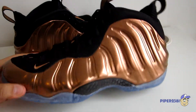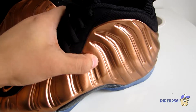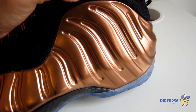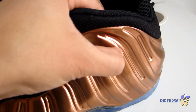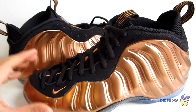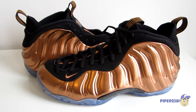This Foamposite is really beautiful. In case you've never touched a metallic Foamposite before, you might think it's a hard plastic — it's really not, it's more like a gym mat material. When they're new they can be a little stiff, but in this case it's nice and soft, and it doesn't leave a print either, which is great. That's it for this video — if you want to see pictures, follow the links to my blog, and I'll see you guys next time, take care.